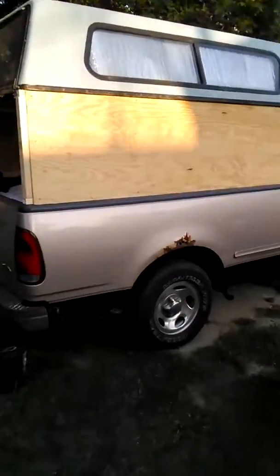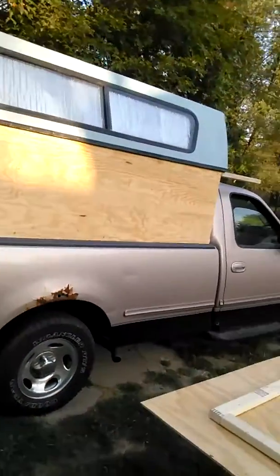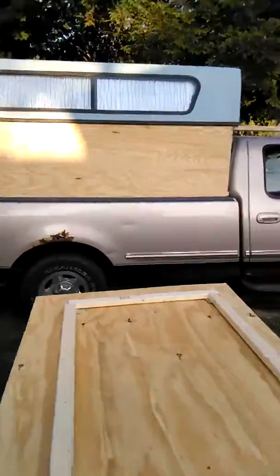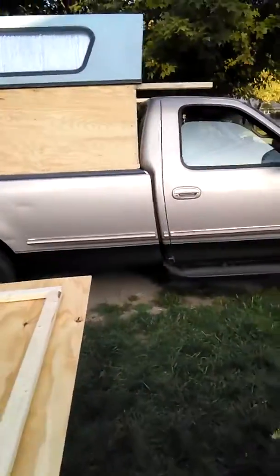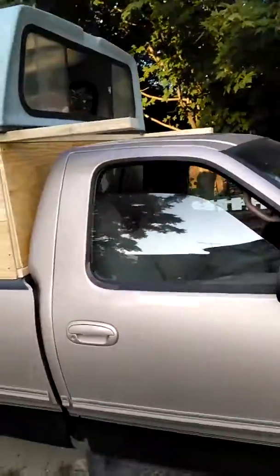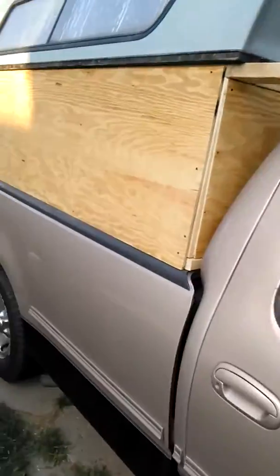This is my truck — got some rust on it, it's kind of old. Me, my dad, my nephew, and my nephew's friend have been working on it all day. We took the cap off — it had been on there for a long time — and basically just threw some wood on there. Cost me a little over 200 bucks in wood.